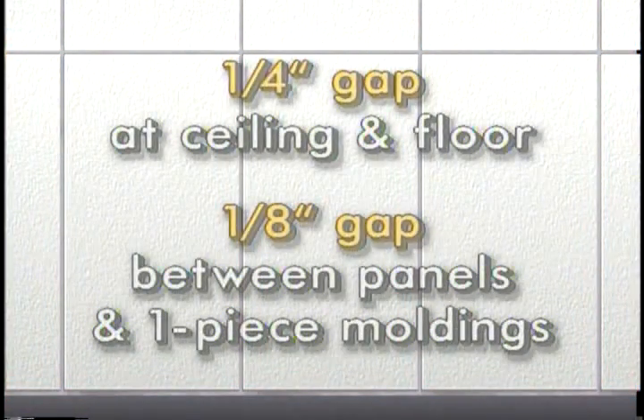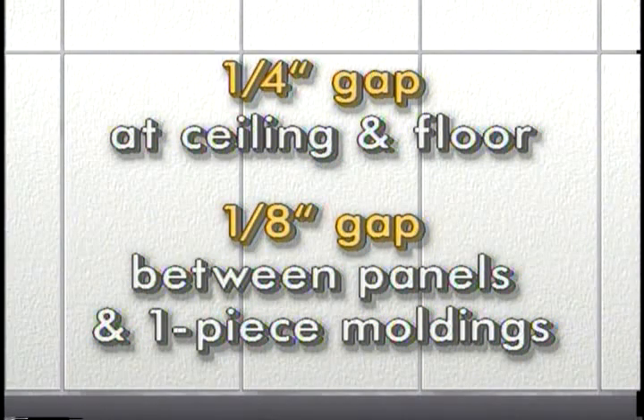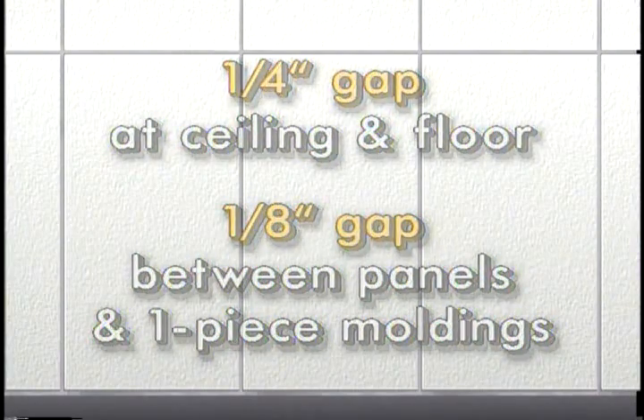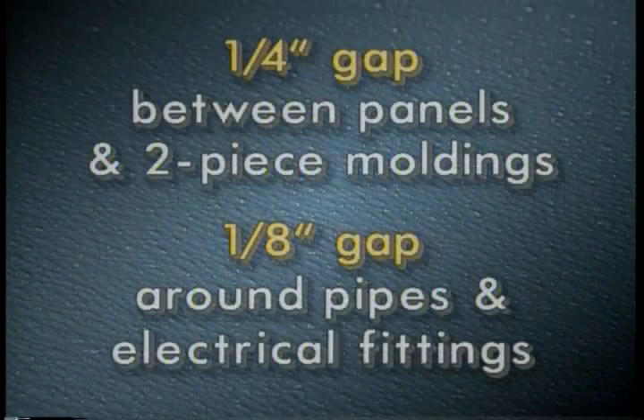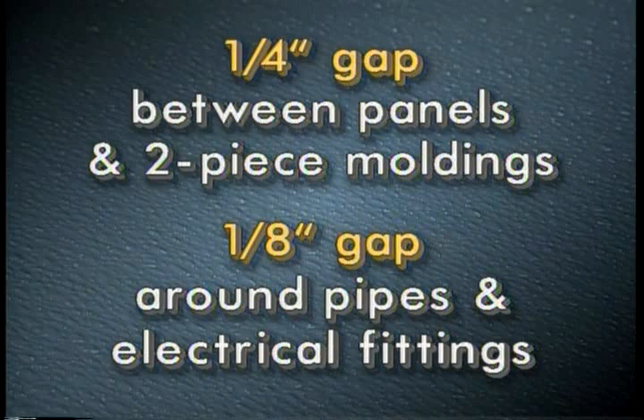Leaving adequate room for expansion is key to a good installation. Glass board panels must be positioned to leave not less than a quarter inch gap at the ceiling and floor, and a one eighth inch gap between each panel and the center of one-piece moldings. Panels larger than 4 feet by 8 feet will require additional spacing — check the ChemLite installation guide for specific joint recommendations. When using a two-piece molding, leave a quarter inch gap between panels. At least an eighth inch gap should be left around pipes and electrical fittings.